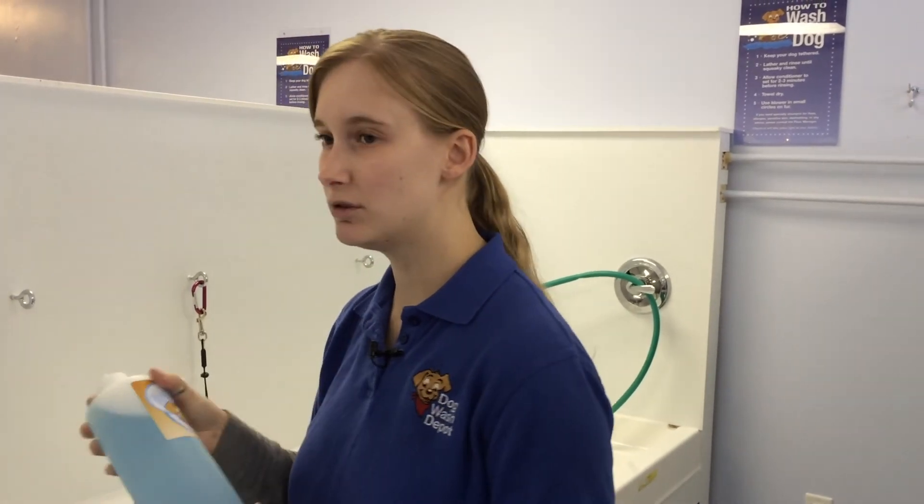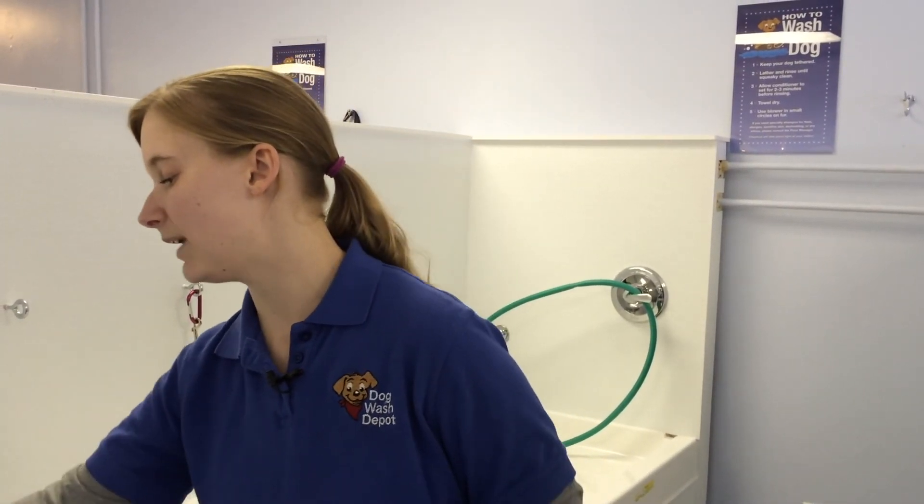We have a de-shedding shampoo for dogs that shed a lot, like labs. We have a medicated shampoo for dogs with bad skin or that might have open sores or itchy areas. And we also offer a flea and tick shampoo if your dog has fleas or ticks.